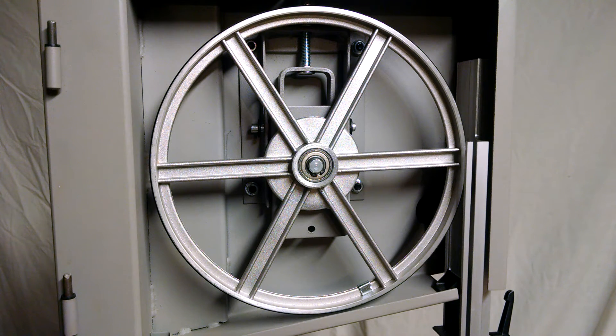Hi, Mark here. What you're looking at is the upper wheel of a Craftsman 10 inch bandsaw. When I first got this bandsaw home I couldn't wait to get started cutting some wood, but when I turned it on it had a bad vibration, and that means that one or both of these wheels were out of balance.